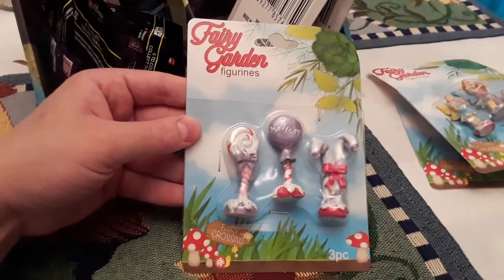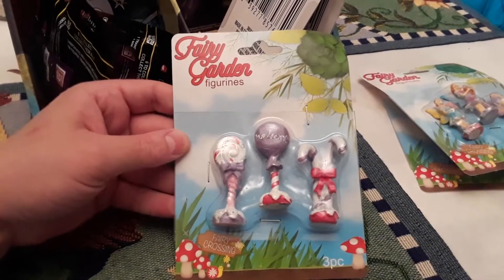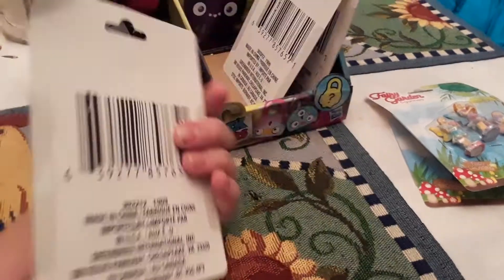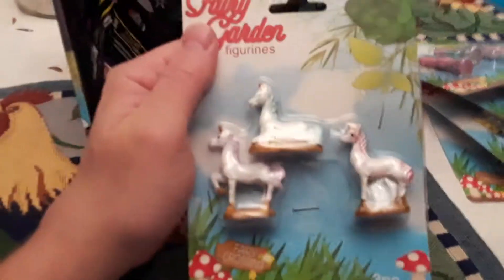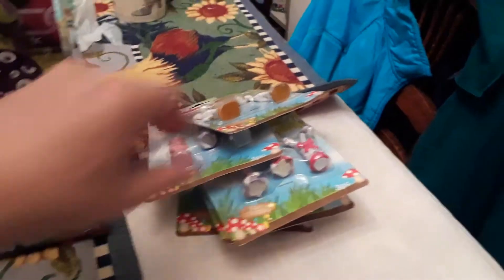Then they had lollipop things. I thought I could use them to customize like Candyland figures or whatever. Then they had some war lollipop ones. Then they had some unicorns — those are cool. I'll do a separate video opening those.